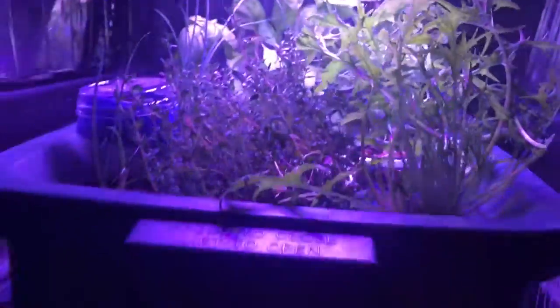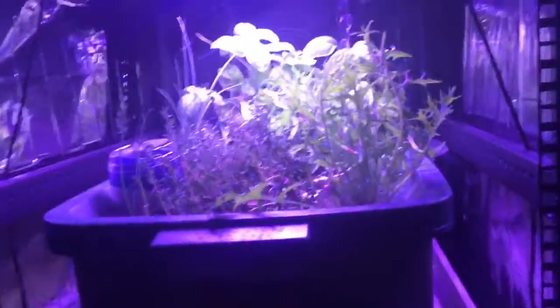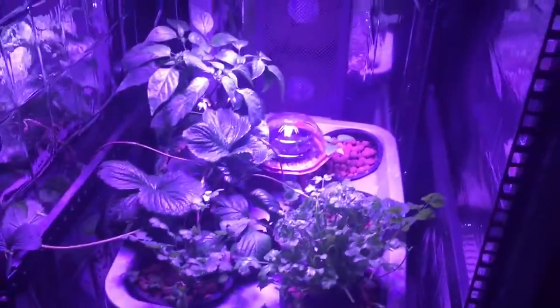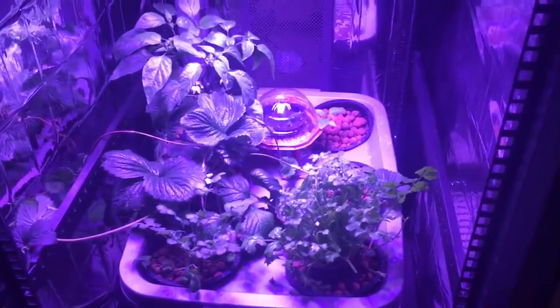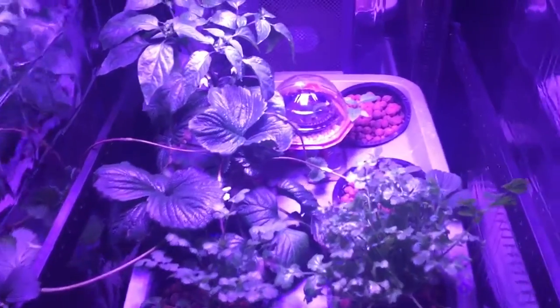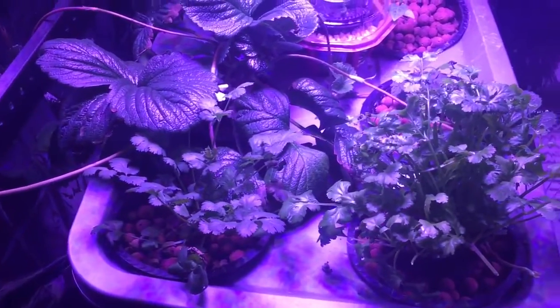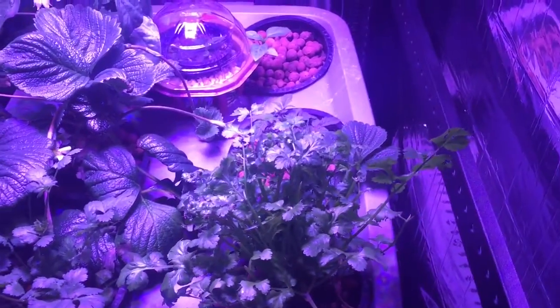All in all, pretty happy with the results. Let's get down to the bottom level and see how everything's going down there. As you can see, everything is great — we got the two cilantros up front. Again, he keeps harvesting it and it just keeps growing back like crazy.